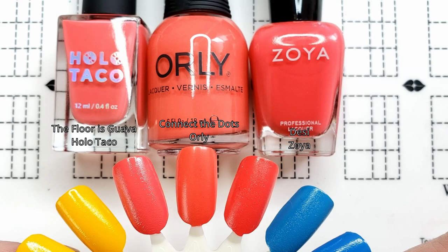Next is the pinky red, Connect the Dots, in the center. On the left, we have another Hollow Taco polish — this is The Floor Is Guava, which came out last summer — and I feel like it is very similar, if not exactly the same. On the right is Zoya's Desi. I'm sure a lot of us have pretty big Zoya collections. If you don't, Zoya has really crazy sales all the time. Personally I just prefer the Orly formula. With Zoya, as much as I don't really care about brush size, they come with the skinny brushes as standard, and you'd have to pay $2 extra for a Z-wide brush. So you might as well just get the Orly.